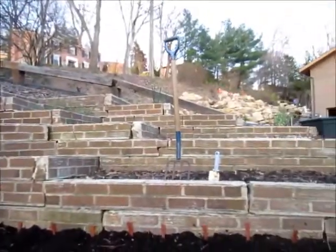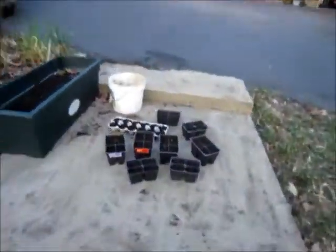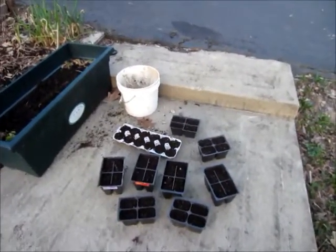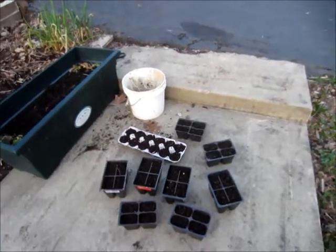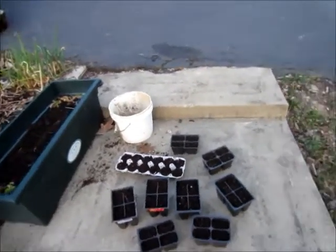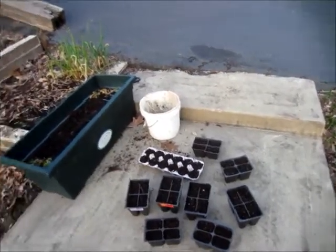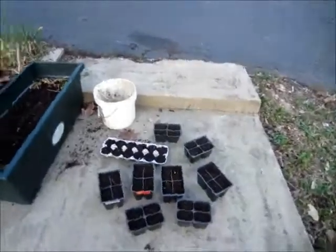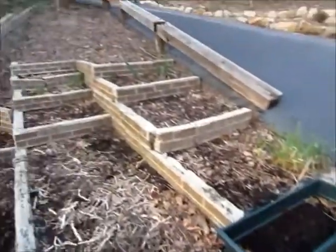I'll try to do update videos. I've got the pots with dirt in them already, and I think I'll plant seeds in them tonight — I'm going to start them inside: tomatoes, cucumbers, peppers, and basil. Stuff like that I'll start inside, and then when there's no chance of freezing, I'll bring them outside and plant them.